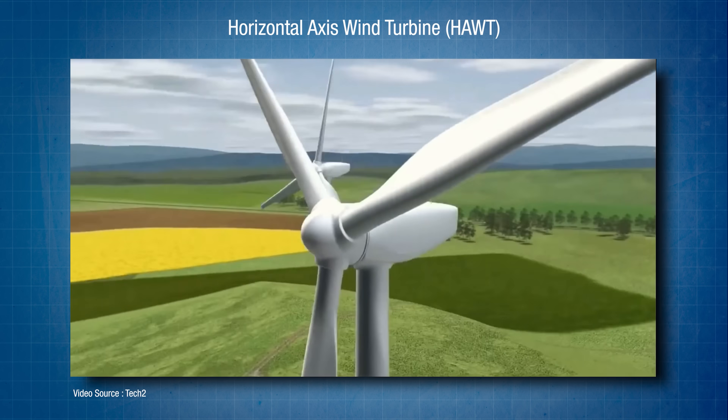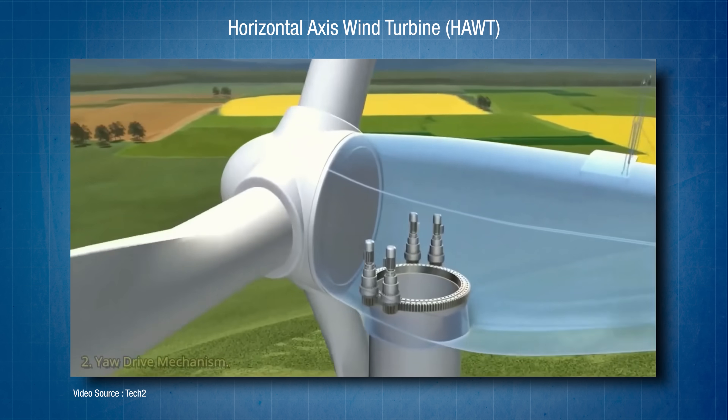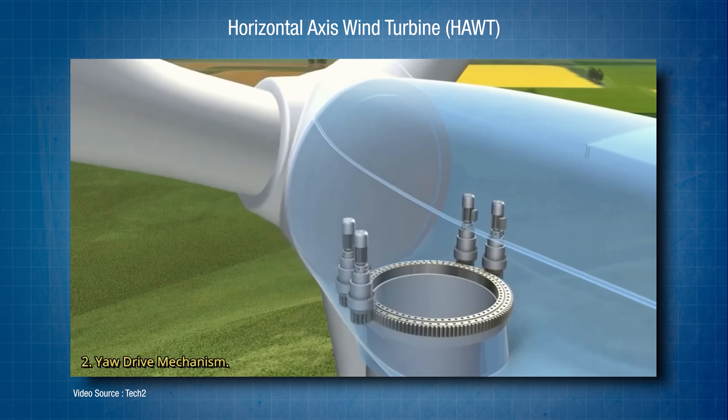VORTS do have some advantages though. They're obviously much more compact than HORTS and they can take energy from the wind regardless of which direction it's coming from. HORTS have to have an extra mechanical setup inside the tower called a yaw system, which turns the turbine into the prevailing wind so that the blades can keep rotating. So vertical axis turbines have the potential to provide very useful energy in more urban settings where space is at a premium.